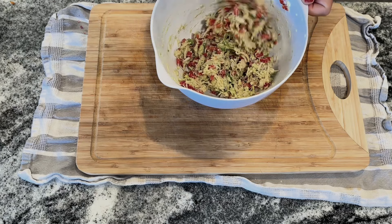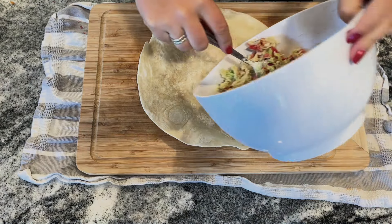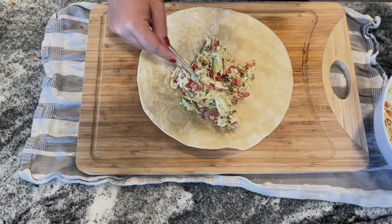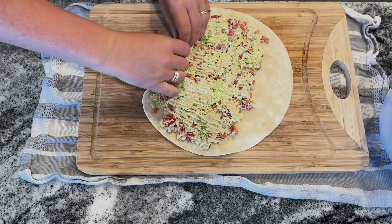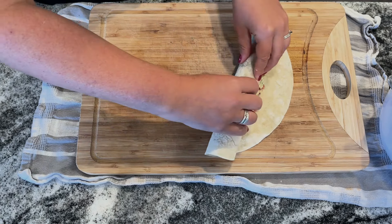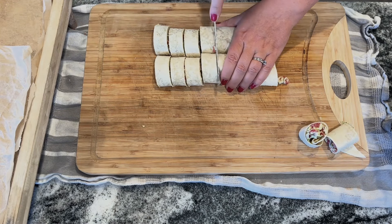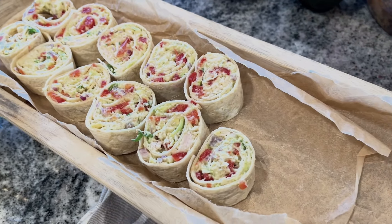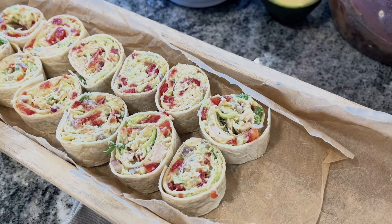To assemble, use whatever size tortilla you want — I prefer extra-large ones because it makes it easier and takes less time. Spread a layer of the chicken avocado mixture on top of the tortilla and roll it up tightly with your fingertips. Half the recipe made two large tortillas' worth. Slice into one-inch pieces with a sharp knife for beautiful pinwheel shapes, or just eat the whole thing as a wrap for lunch.